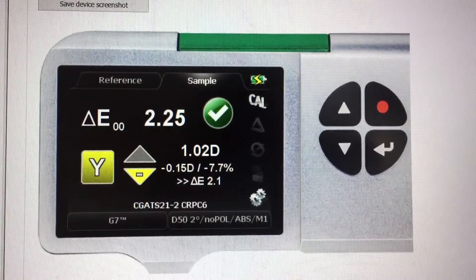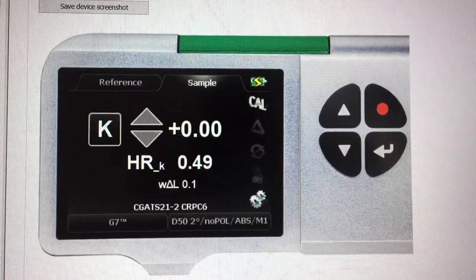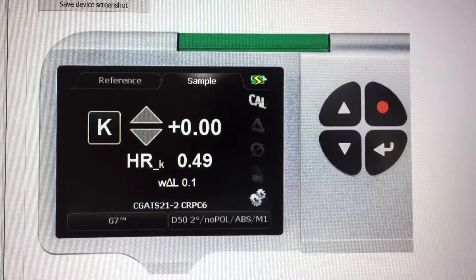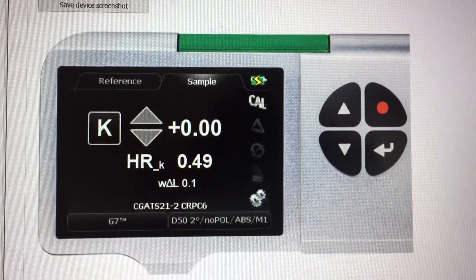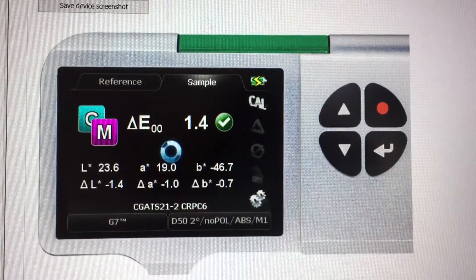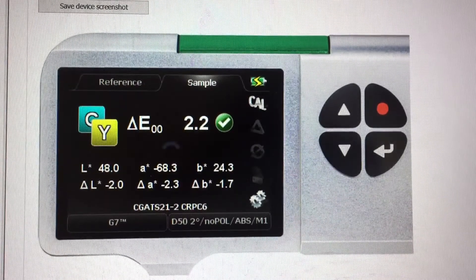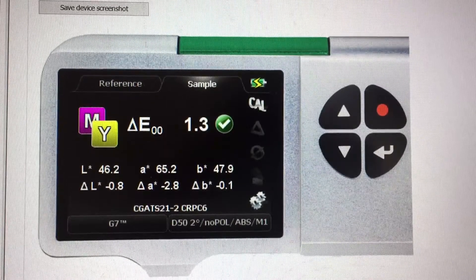If all is okay, we can then pull three sheets to measure, check, and confirm our results. If the grey balance is a little off — by one or minus one for the A and B for example — we can then make small density adjustments to move the grey balance slightly closer to where we need to be. You'll need to check the solids and the overprints carefully, because you don't want them to move out of tolerance, but these small adjustments should give us the grey balance we're looking for.